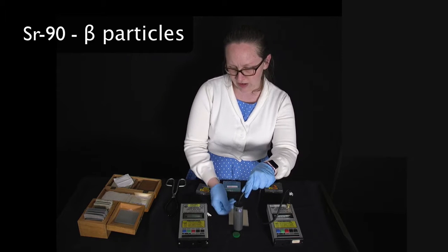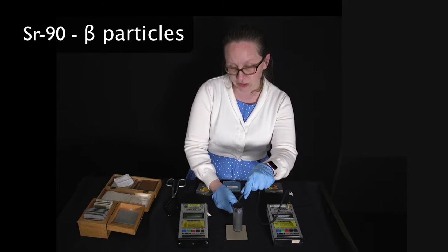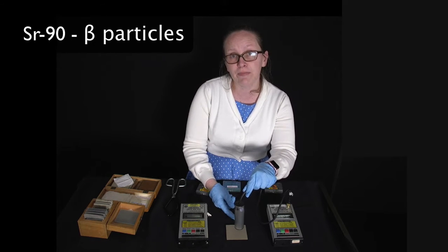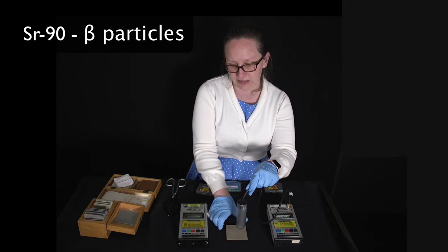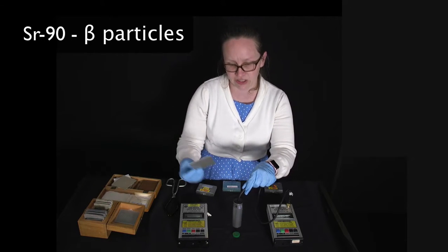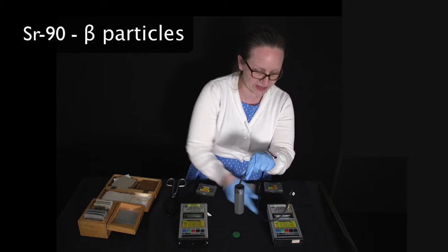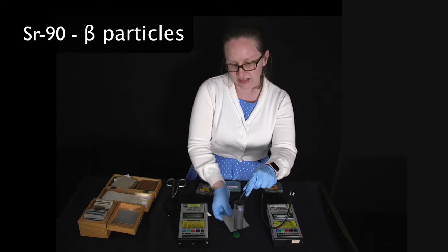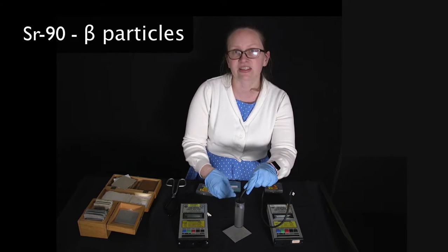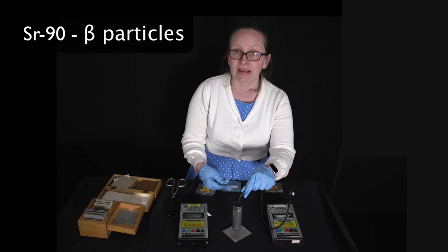Putting a sheet of cardboard on top of the beta source, you can see it has very little effect on the number of counts — cardboard doesn't work to stop beta radiation. To stop beta radiation we need aluminium. With the aluminium in place, you can hear the number of counts is pretty much back to background level.